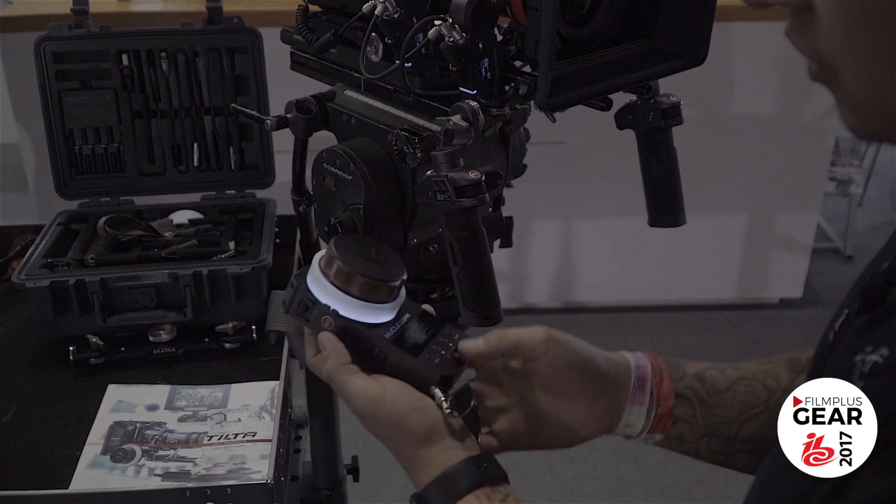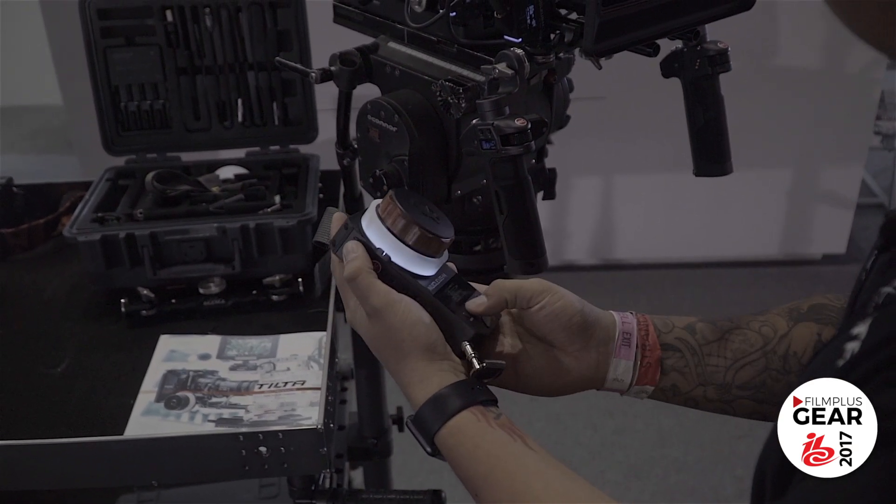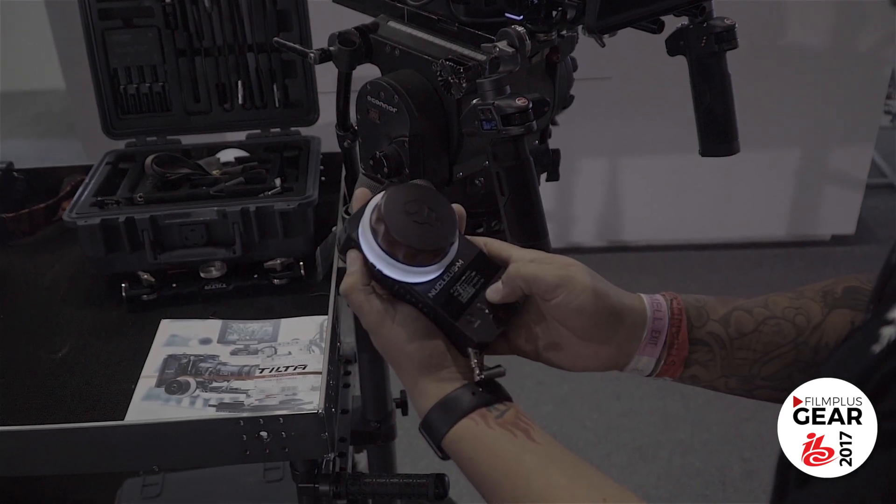You can also affect the speed of the zoom by holding down — by holding down and using the zoom, you have a slower zoom. By holding up, you have a faster, snappier zoom.